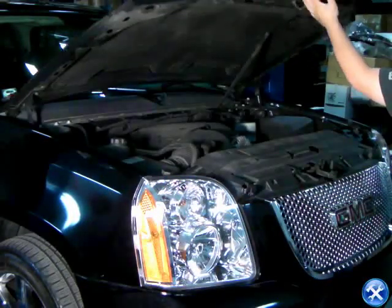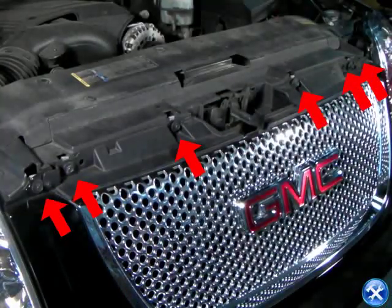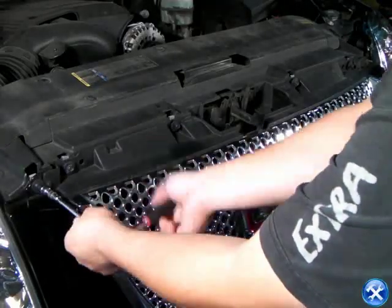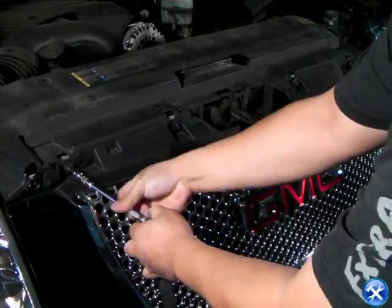We can begin by taking off the front grille. After the hood is open, we'll notice there are 6 red arrows pointing to each screw. Please remove all the screws.